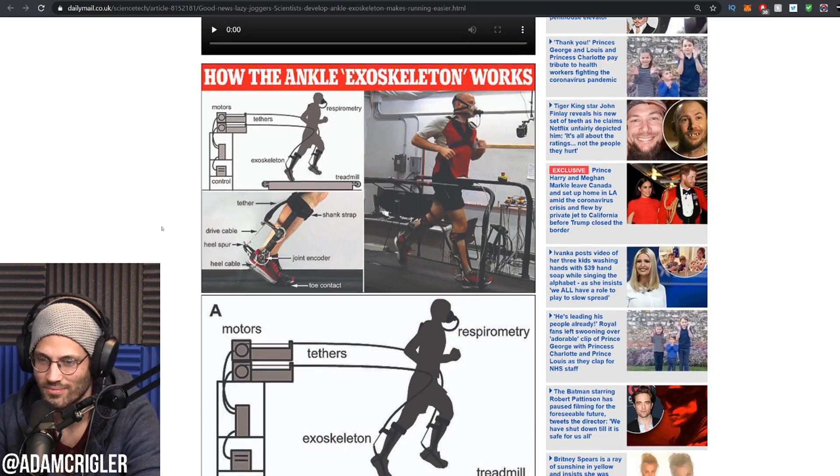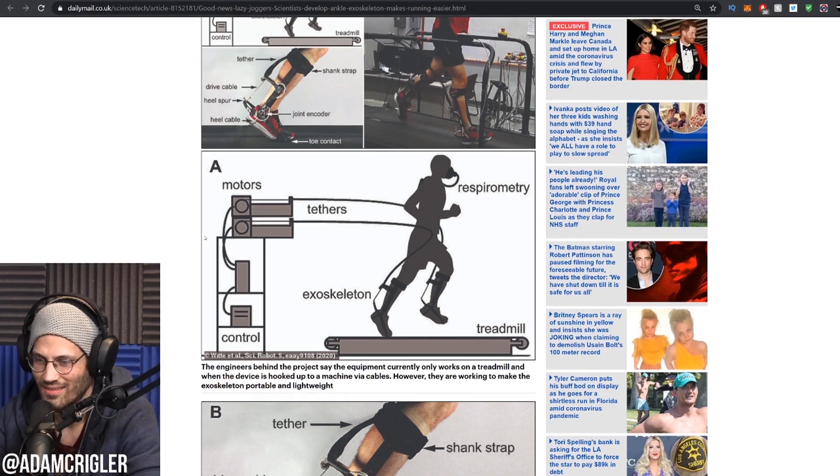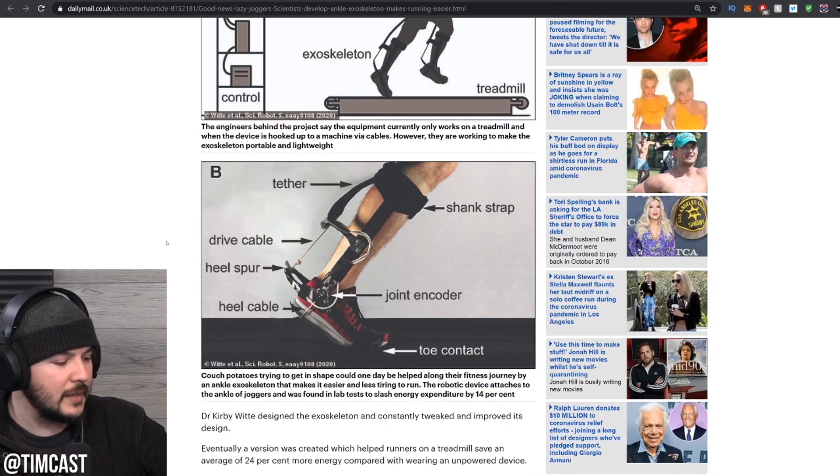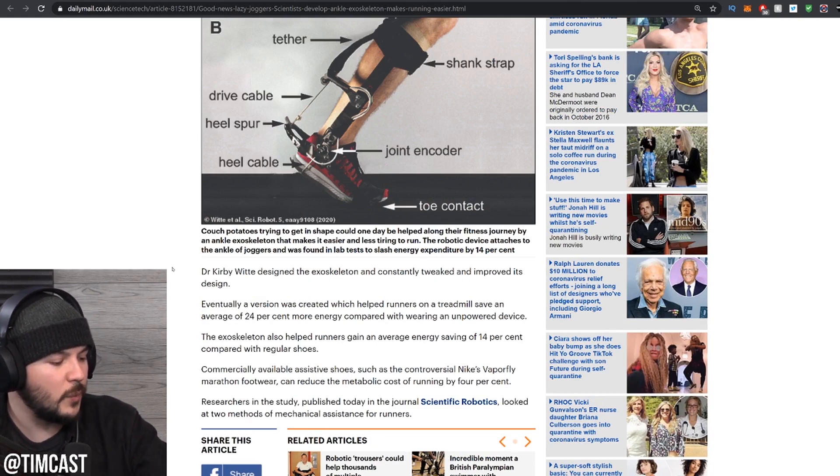I'm actually a bit bummed — apparently these tethers are mounted to motors that go into your suit. So maybe they'll wear a backpack at some point. What they're arguing is that eventually a version will be created to help runners on a treadmill save an average of 24% more energy. I thought the goal of running on a treadmill was to burn energy. Exactly — what is the point of this? This feels like wasted research.